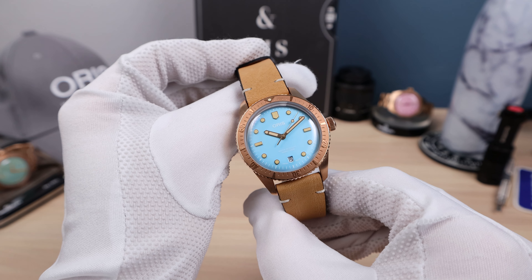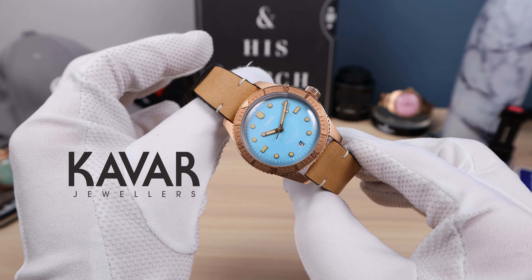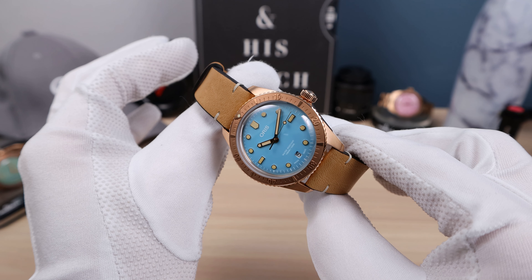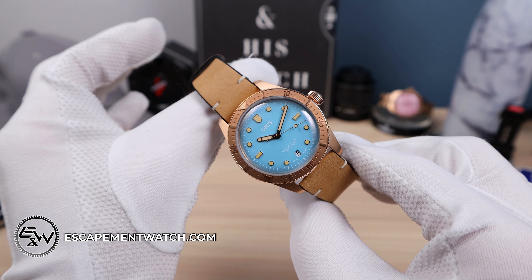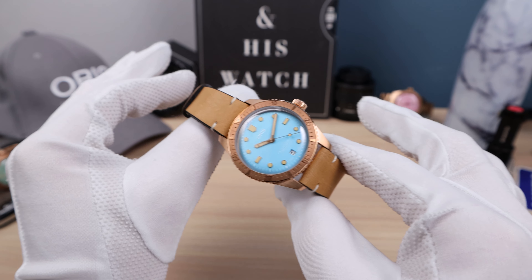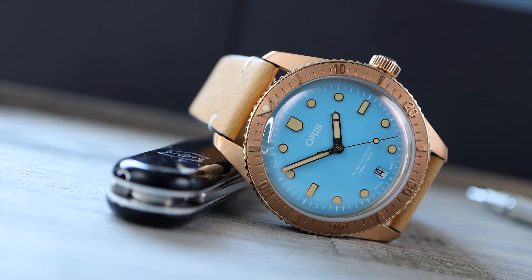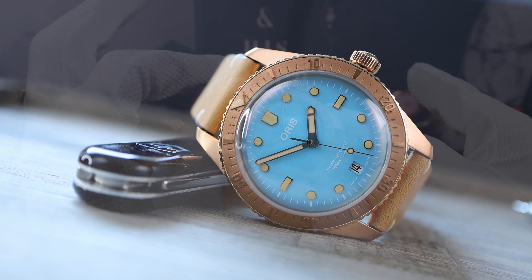Introducing the Oris Diver 65 Bronze Cotton Candy Edition in blue. We have the pink in the background and the green as well, and all can be purchased at Kavar Jewelers — website down in the description of this video. Email me for a discount code and look at this gorgeous diver's watch.